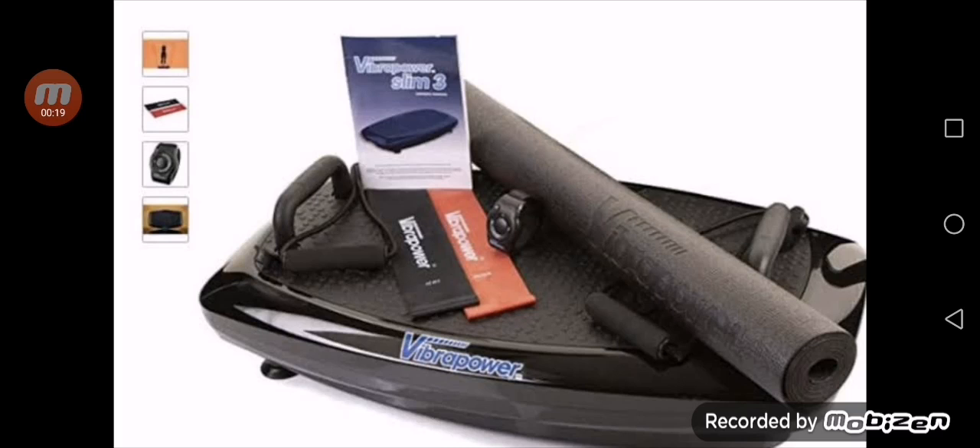Basically, Vibra Power Hit is a fat-reducing workout machine that comes with a built-in speaker and Bluetooth connectivity. It is available on different verified online portals with stylish color options.